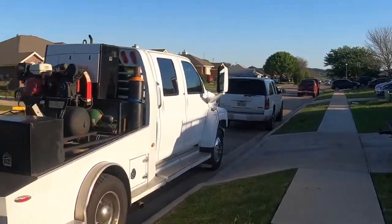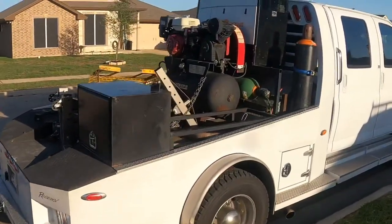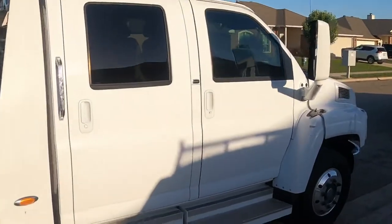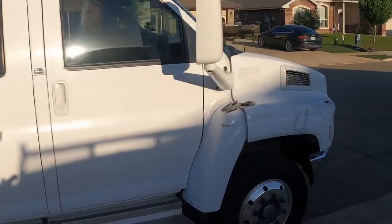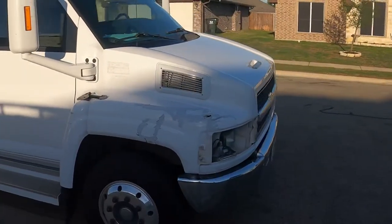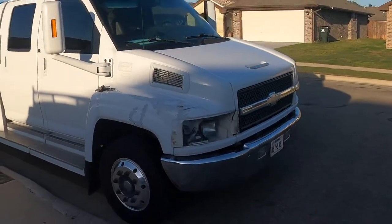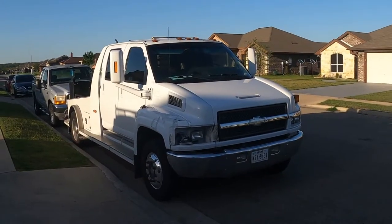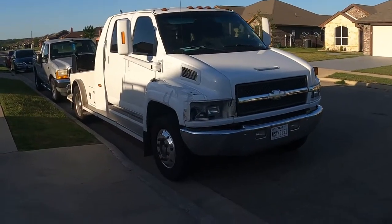First video with the new GoPro Hero 8. Going to start making vlogs, just recording the things I do throughout my day. Anyway, it's my Kodiak — I've posted it a few times.